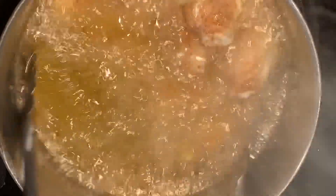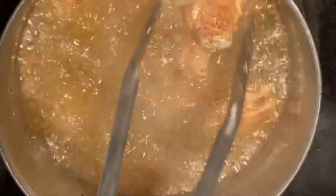I just want to keep an eye on my wings and move them around in the pan, because there's not a whole lot of oil in the pan and you don't want them sitting in one spot for too long.